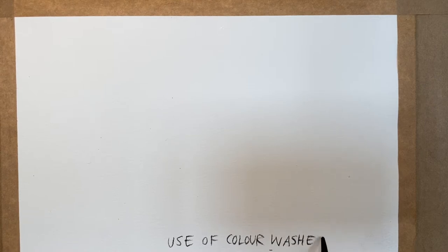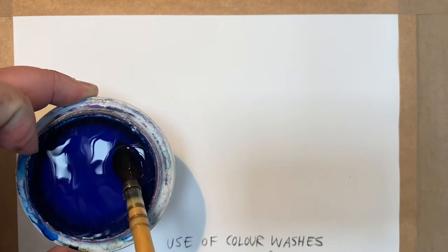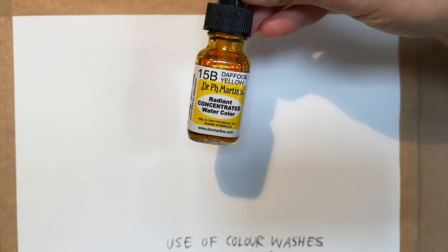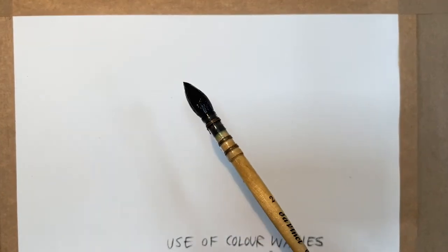This mini tutorial is about the use of colour washes — by that I mean watercolour. What I like to use are liquid watercolours. I use Dr. Martin's concentrated watercolour. They are really good to dilute and I like to use them in a very dilute form.